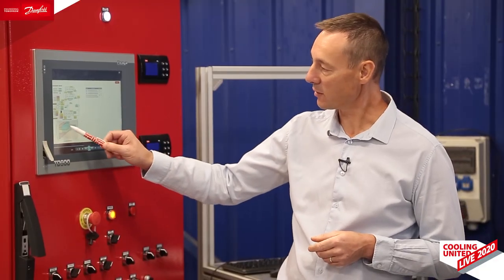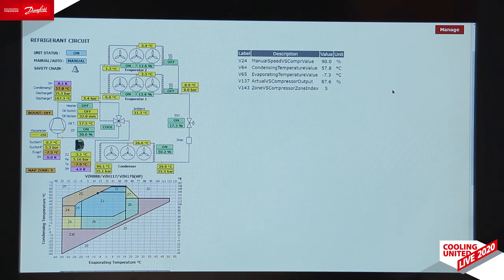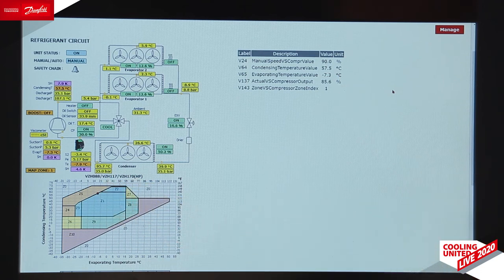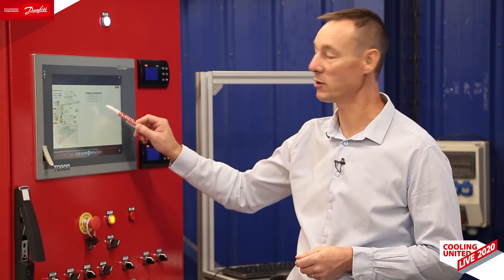When the compressor crosses the envelope and goes into zone 5 at high pressure ratio, the speed demand is smoothly reduced to get back inside the envelope. When the compressor is back in the envelope, the compressor speed is increased again, and so on.